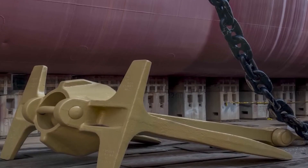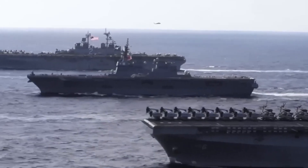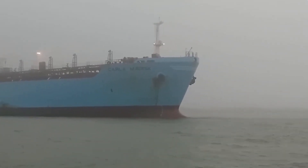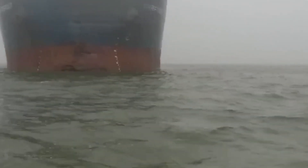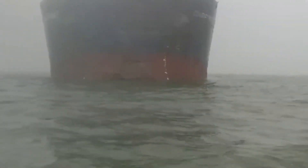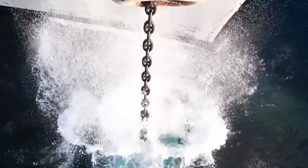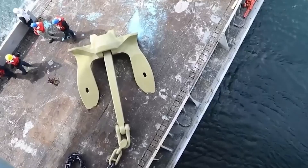We're talking about anchors designed to stop cities that float. A fully loaded supercarrier weighs over 100,000 tons — that's more than the weight of 400 Statues of Liberty. To hold that still in high winds, rough seas, or even during combat, you need an anchor and chain that can take a beating.